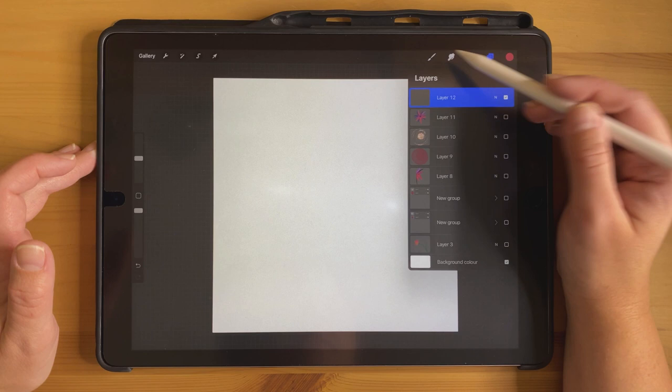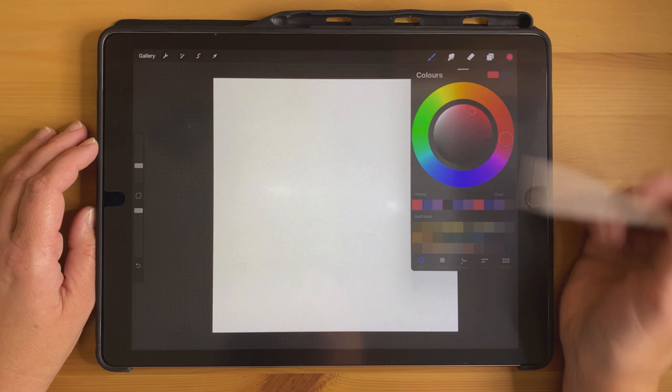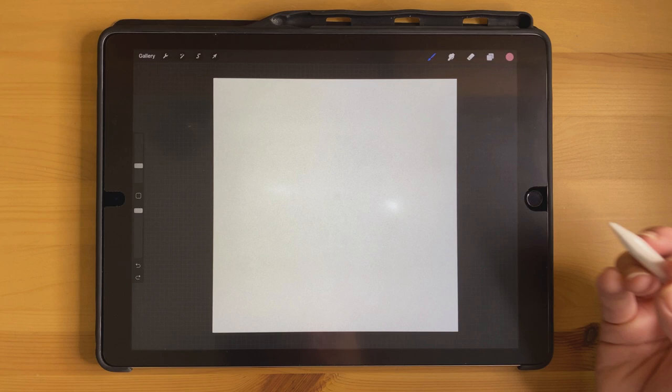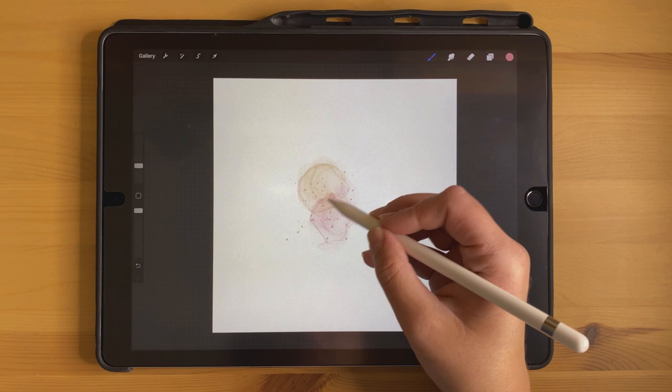The last one is going to use the color changing number 10 brush, which is just a little bit different. I'm going to choose a pink color and then start making some very small strokes to layer this brush kind of over top of itself.